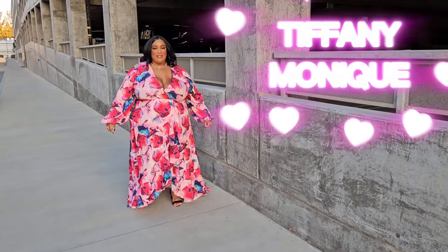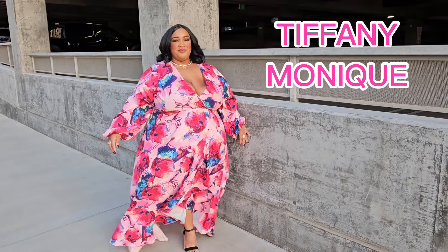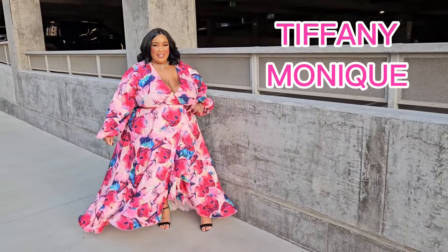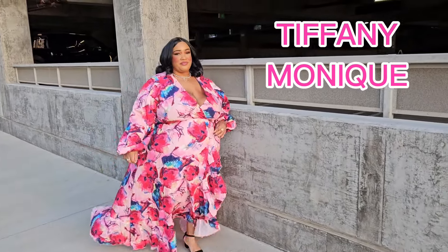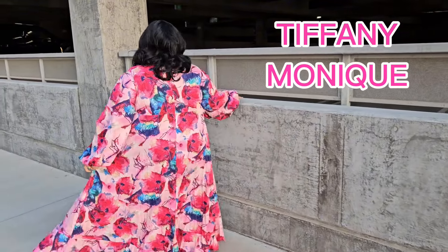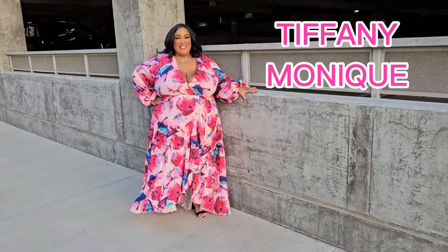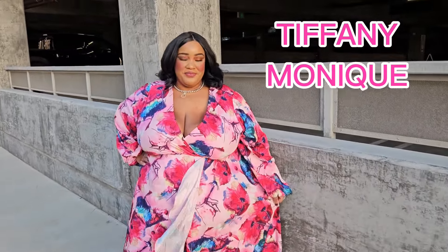Hey you guys, it is me, Diva TT, and I'm back with another video. Today is gonna be a swimming video — a swimming video. As you can see, I love to swim.